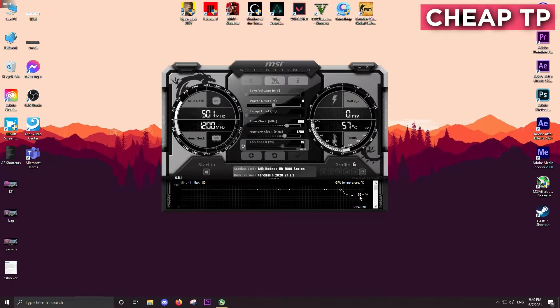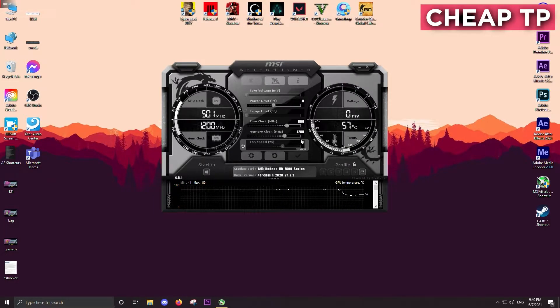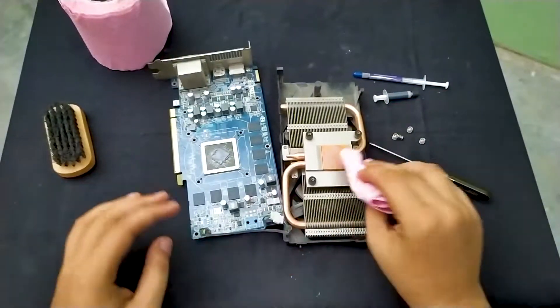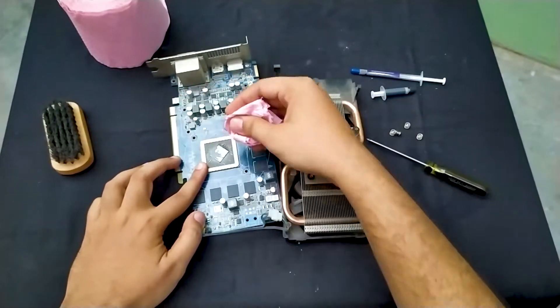So these were the temperatures for cheap thermal paste: started with 50 degrees stable without gaming, peaked at 83 degrees during the game, and went back to 57 degrees after gaming, while fans were running at 56 percent. Now let's apply the branded Cooler Master thermal paste and record the temperatures.